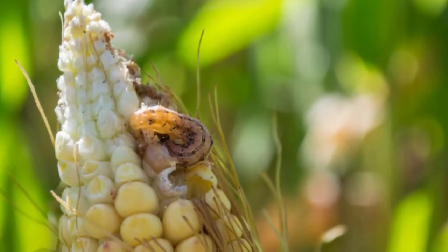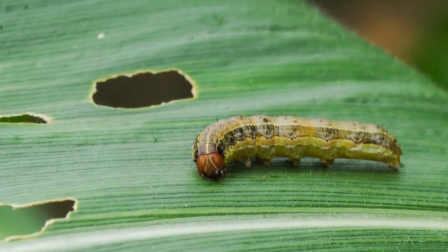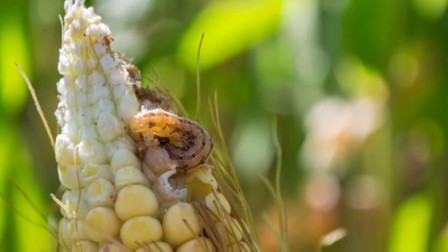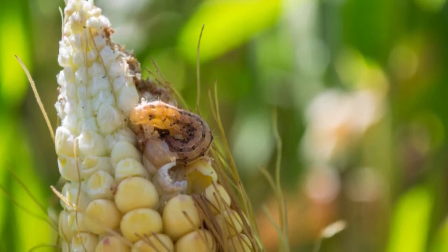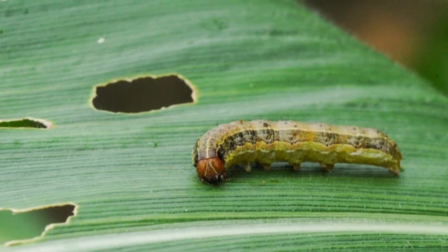Northern armyworm, oriental armyworm, or rice-ear-cutting caterpillar — Mythumna separate. The larvae have long, greenish stripes of a lighter line and two whiter stripes on either side, and their heads are brownish. The adult moth has a grayish color with yellow-tinged wings.